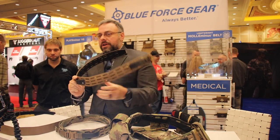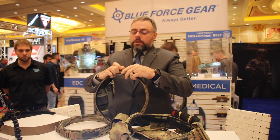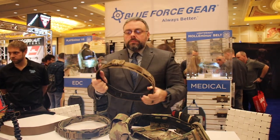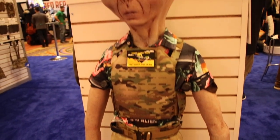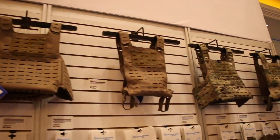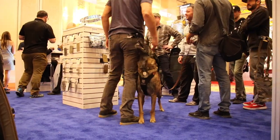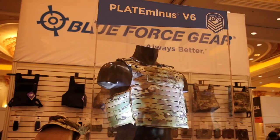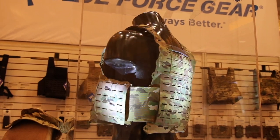The laser cuts and you can see that there is tubular nylon in there, because this is going to be a life-saving piece of equipment. 3,500 pound tensile strength on this belt. The laser cuts and you can see that there is a lot of pressure on it.